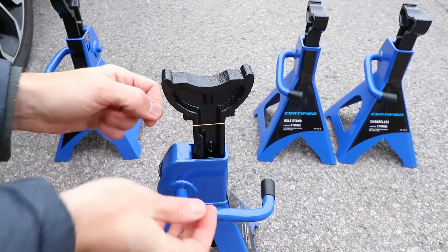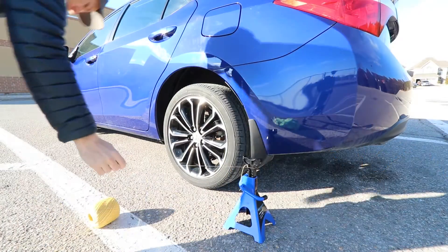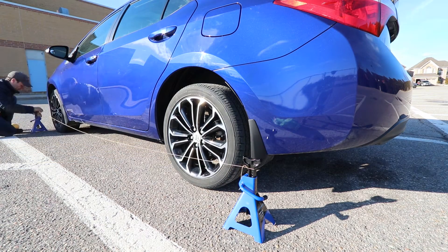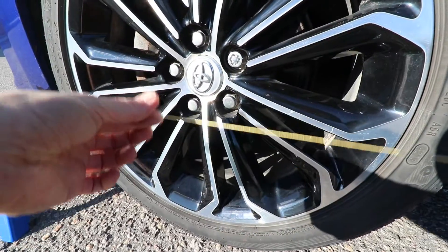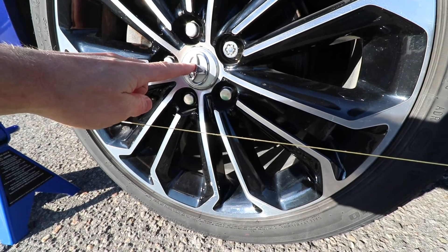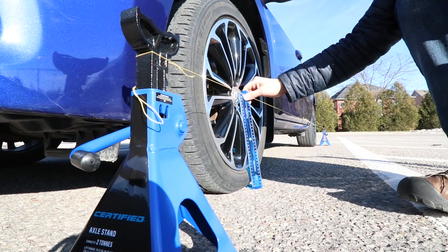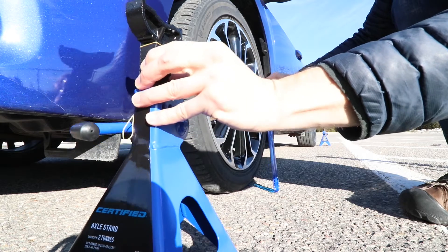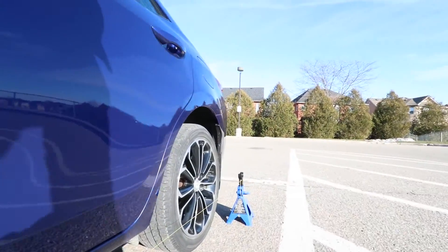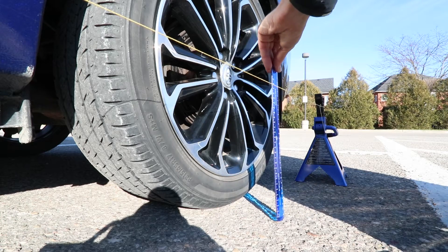I'll tie the string to the top part of the stand which is flat, and it allows the string to slide up and down for height adjustment. Now I'll place the jack stands behind the rear wheel and ahead of the front wheel. Next I'll set the string height — the middle of the hubcap is the ideal height, but the Toyota logo on this cap makes it difficult to measure from here, so I'll set the height to just below the hubcap. Now I will measure from the ground to just below the hubcap and adjust the string height to be the same. Make sure to check the string height a few times until it's even on both sides, because adjusting one side will change the other side slightly, so it takes a few adjustments to set it up perfectly.